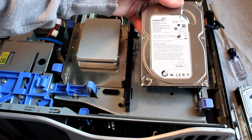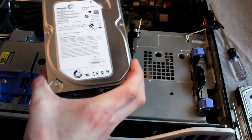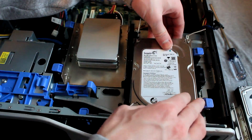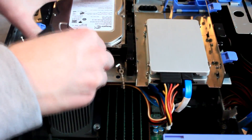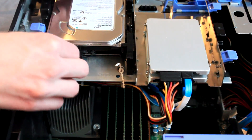Then we can install our 3.5 inch drive into the 3.5 inch bay right here. Simply line the pegs up on the right, pull back the blue tabs on the left and latch the drive into place. Then attach the new SATA cable and SATA power cable at the rear of the hard drive.